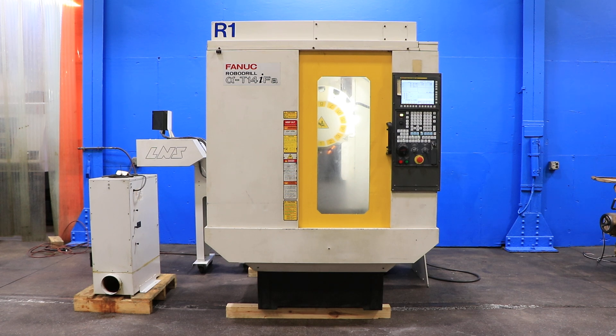We have a Fanuc Robo Drill Drilling and Tapping Machining Center, Model AT14IFA, serial number 119XA749. This machine was new in 2011 and we're going to run it for you. The machine has a Fanuc 31I A5 control.